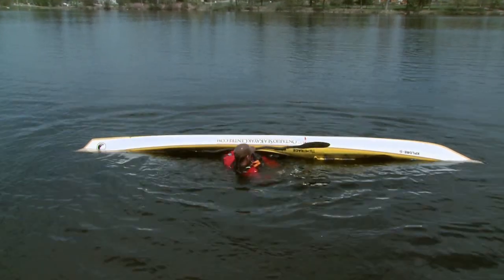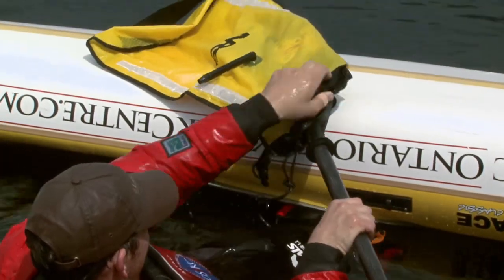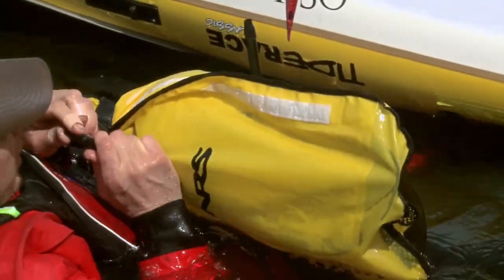Kayaks do tip. A paddle float can help you get back in and on your way. Slip it onto the blade of your paddle and then inflate it.